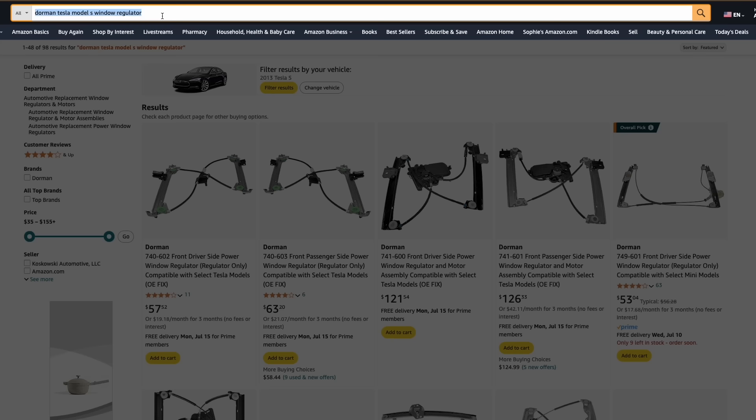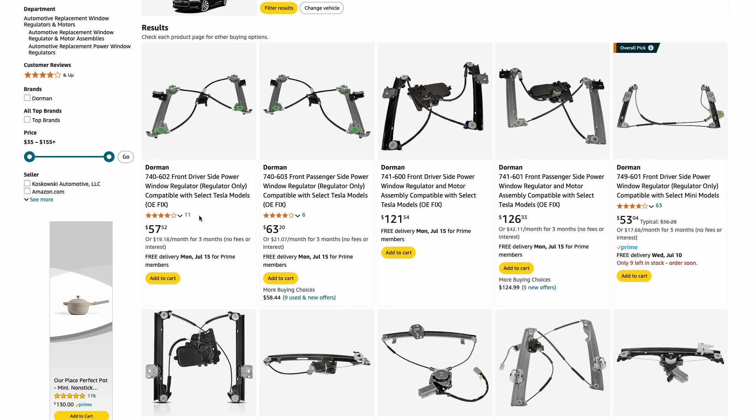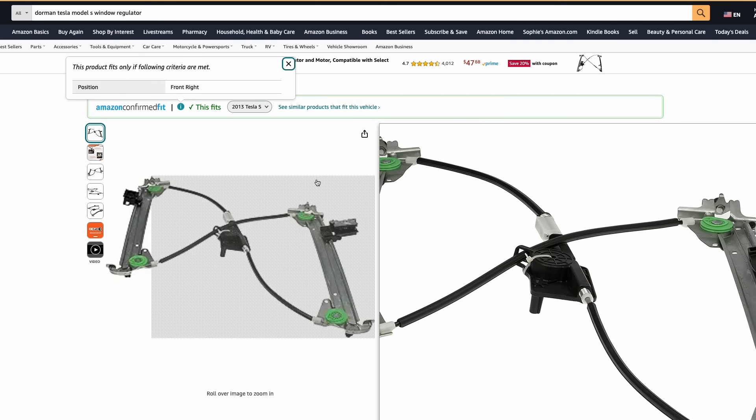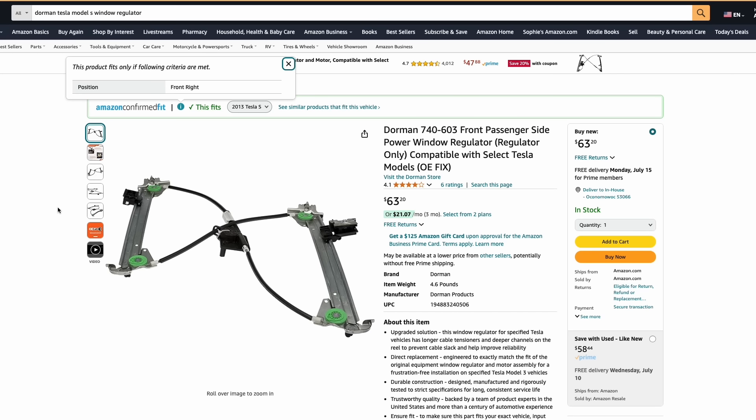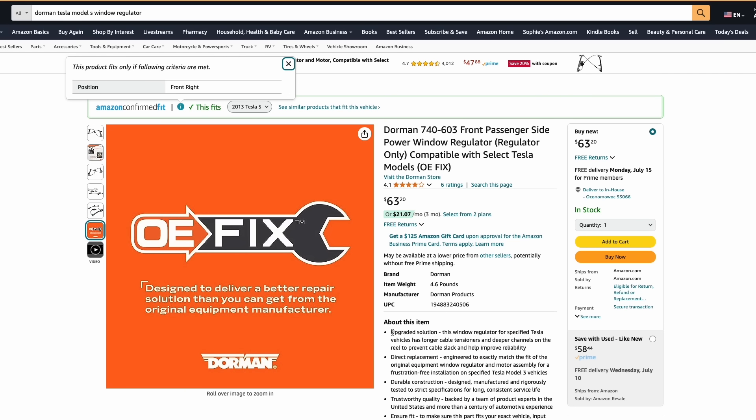The kinked cable and the broken parts showed me that this really needed to be replaced rather than repaired. I went online to see what was available, and sure enough Dorman did have some aftermarket parts available. The price looked pretty decent and on top of that it's actually supposed to be a better part than what Tesla originally used, so I ordered it — but it would take a while.